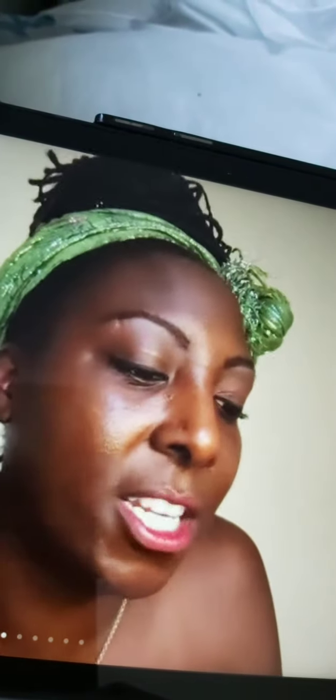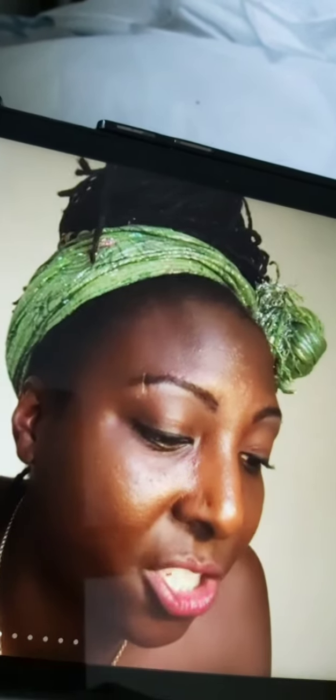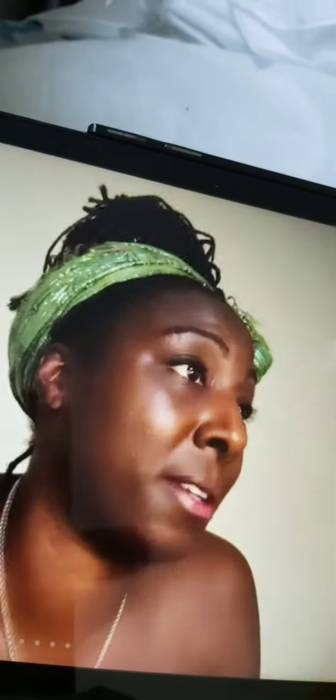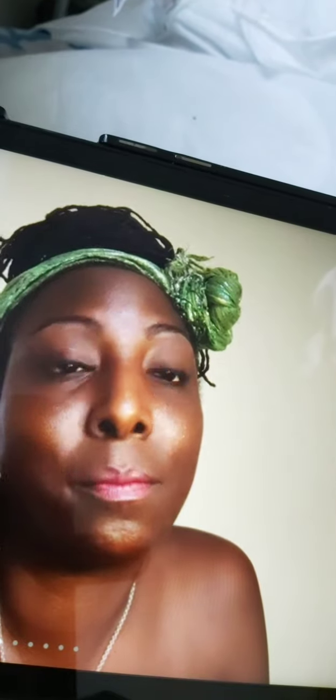I said to Lillian, I think we should do a head wrap fashion show. I really do. And I think what we should do is get someone to teach us makeup techniques and tips on Zoom. Then maybe like this time next year, have a fashion show to celebrate Black women and head wrapping. We could maybe even do it virtual — we don't have to be on a real catwalk, but it could be a virtual catwalk or something.